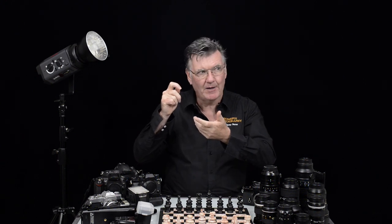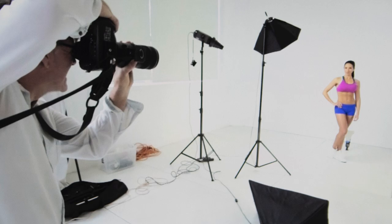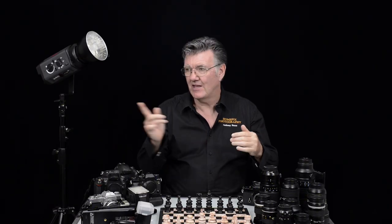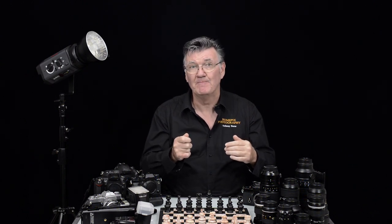As I'm looking at my meter, I'll get it to where I think zero should be. Also, calibrate your screen that you're looking at your images on. Find the brightness of your screen and turn it to the halfway mark. What I'd like you to do is to print something — have a picture on your screen that looks normal at the halfway mark, then print it and have a look. Does it look like what I'm looking at on my screen? The printer won't lie.